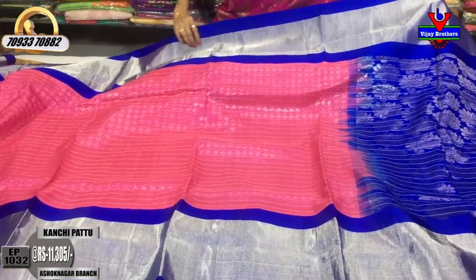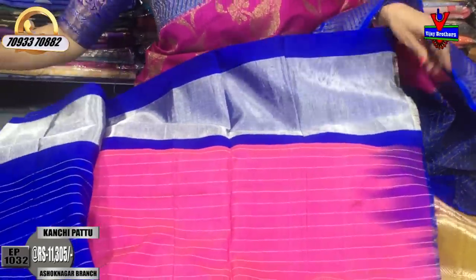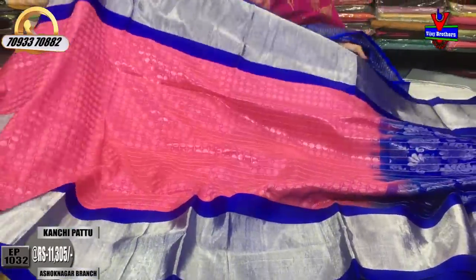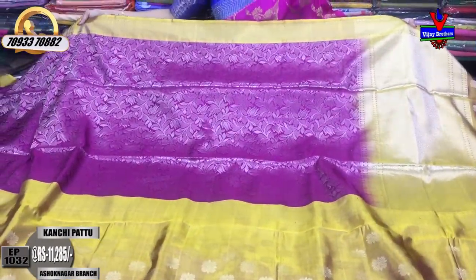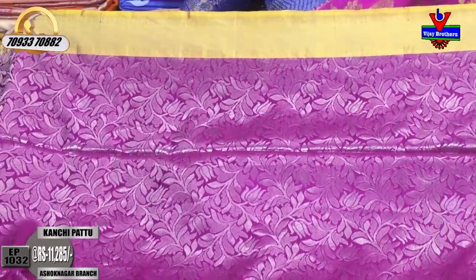In the middle part, I have small boxes with a rudraksha design in every box. There are two sides of the border with the same design. In bright blue color, I have a mango and flower design, and a blouse part with front lines. It is available in many color combinations. The pink color and grape color version is priced at ₹11,285.